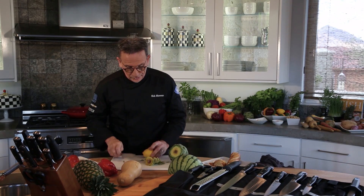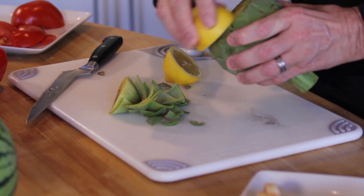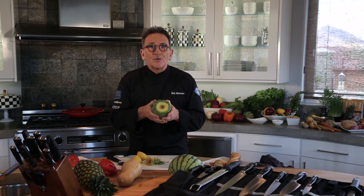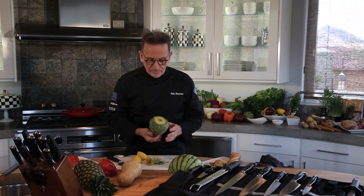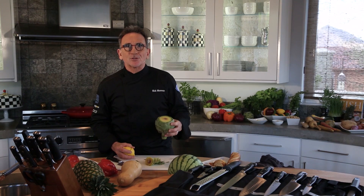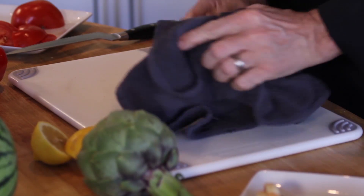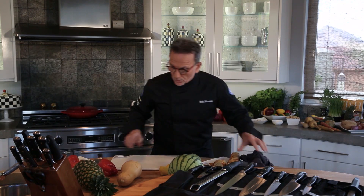Perfect. With artichokes you need a little bit of acidity so that it doesn't turn dark on you. You've got yourself a perfectly cut artichoke ready to cook — in some lemon juice, salt water boiling on the stove. Plunge your artichoke in there.